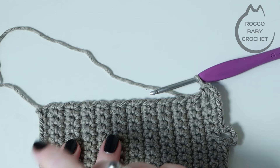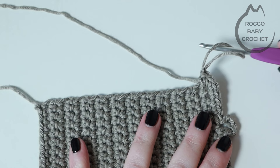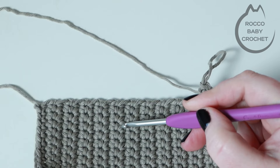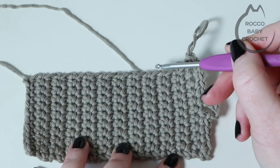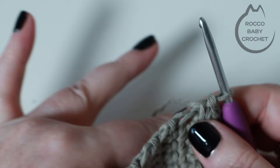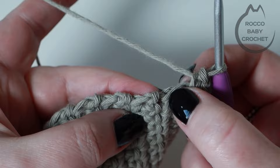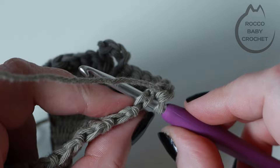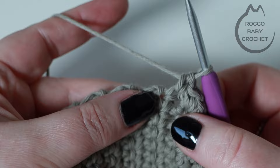Next we want to place one double crochet in every row end along the long edge. Since this is a beginner pattern, let me show you where to place these. You should be able to see ridges in your work — between each ridge there are two rows of double crochet, so we need to place two double crochets into each of those to keep it nice and even. For the longer stitches, insert your hook picking up two loops and place your double crochet. By picking up just two loops rather than crocheting around the whole stitch, you won't have any gaps along the edges.